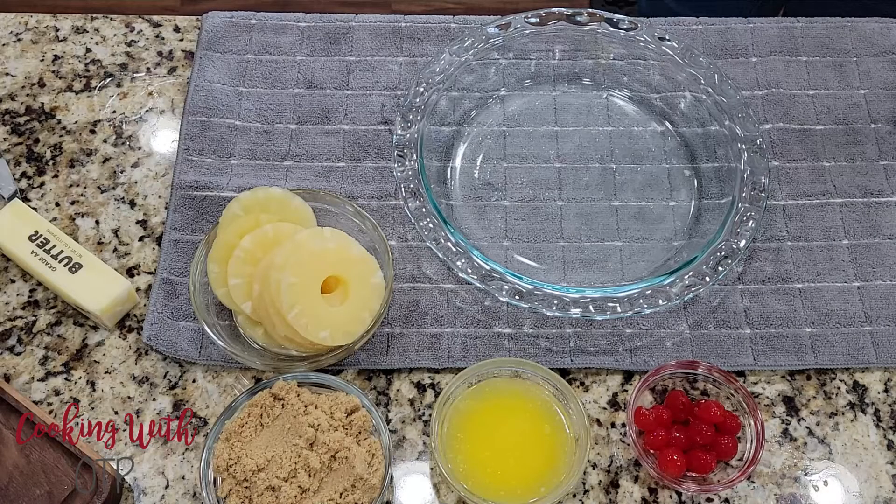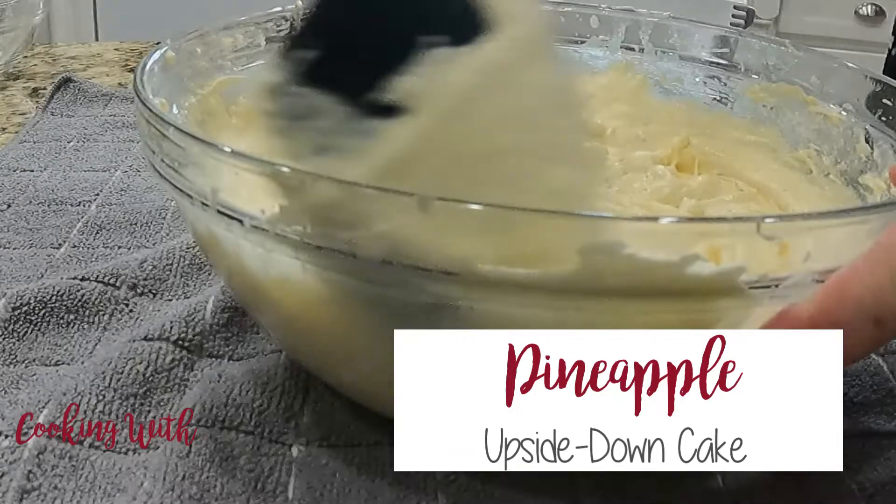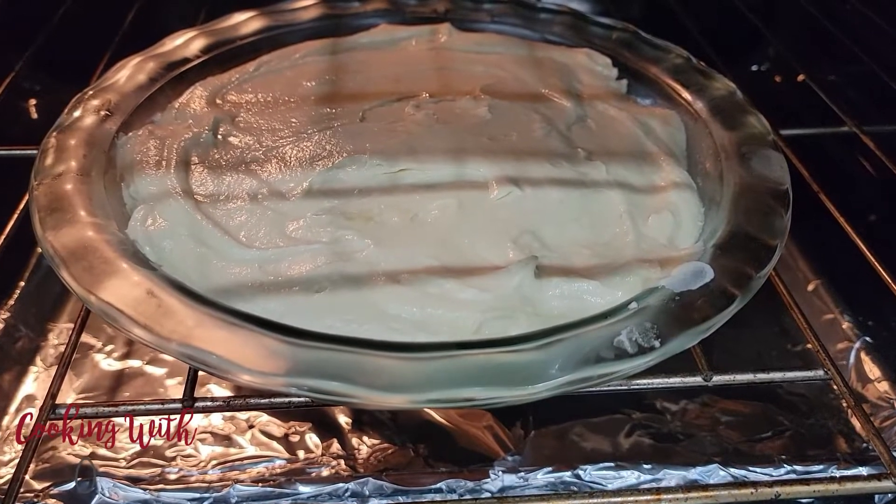Welcome, and come on into the kitchen. Today, I am making classic pineapple upside-down cake. In the world of making cakes, this one is fast, it's delicious, and there's hardly any decorating needed. It's a one-pan dessert, and you're done.